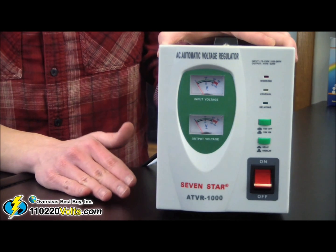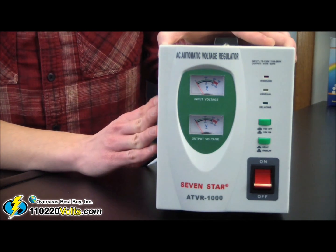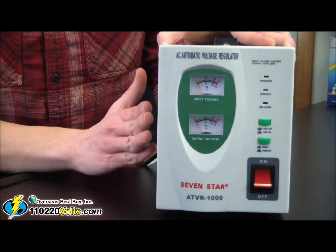If by chance the voltage converter regulator doesn't work, then this most likely means the fuse needs to be replaced.